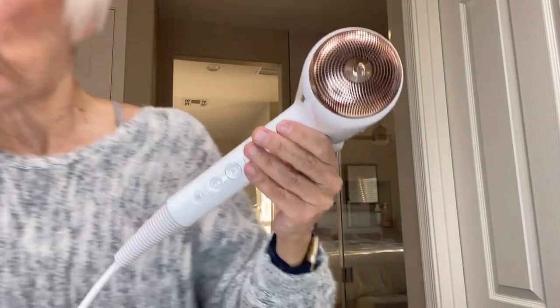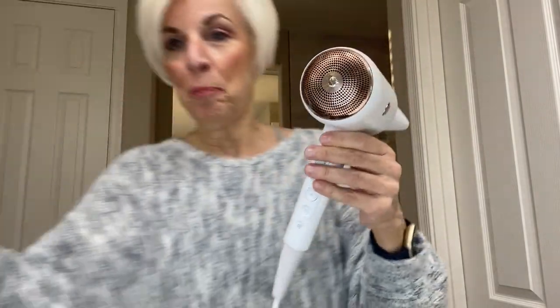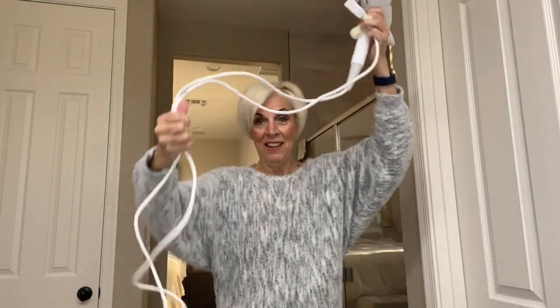Now it does have a very long cord. I just plugged it in, as you can see. So if you are far away from a plug, no worries — your hairdryer is going to reach there.